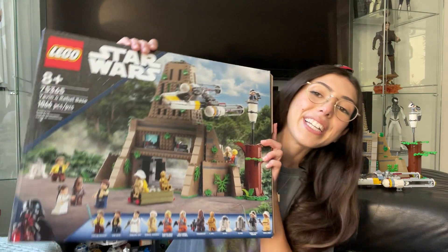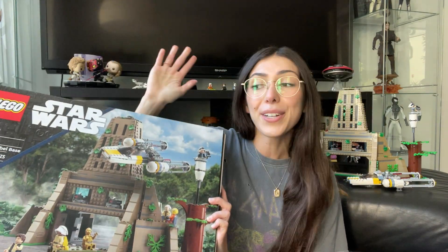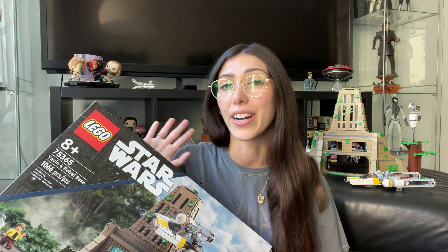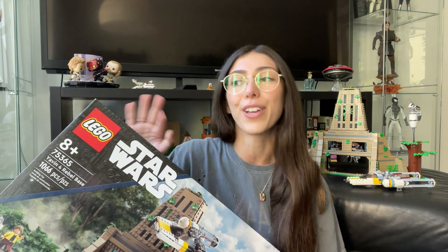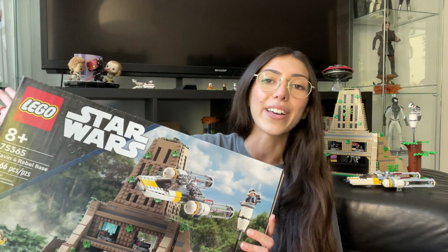But of all the sets that I picked up, this one here is hands down my favorite one — much to my surprise, because I initially did not know if I deemed this set worthy of a day one purchase because it is a lot of money at about $170 US dollars. It will no doubt go on sale, so if you're on the fence about it even after this review, just wait — it's gonna go on sale.